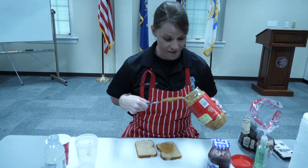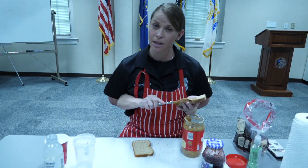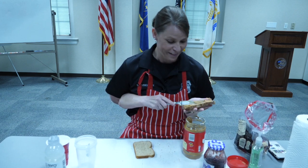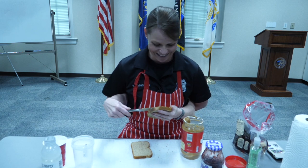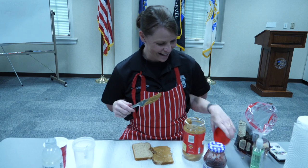Peanut butter is some of my favorite stuff. Notice that I'm using Jiff Creamy, but you can use any peanut butter that you wish — whatever your favorite brand is. Alright, let's put that off to the side.